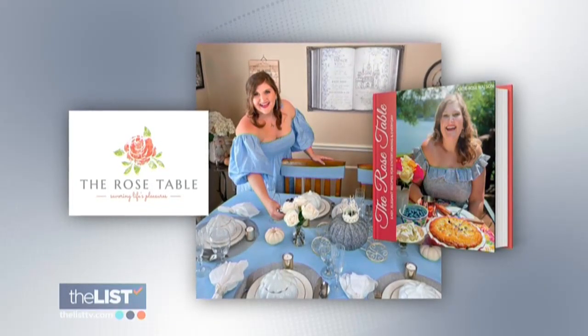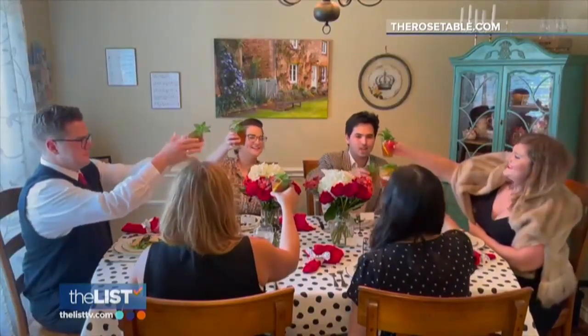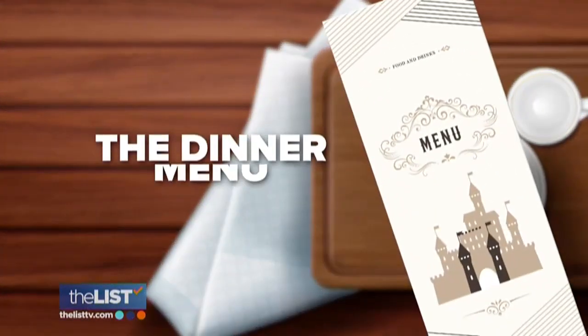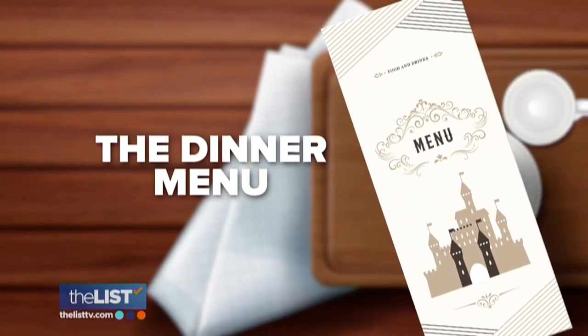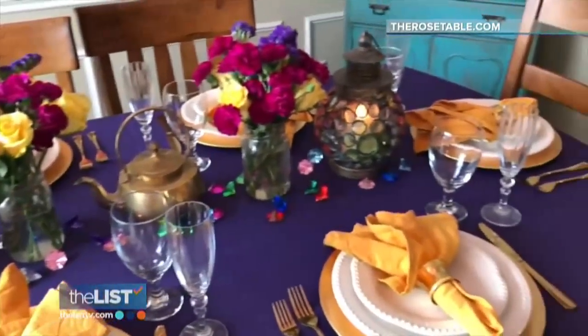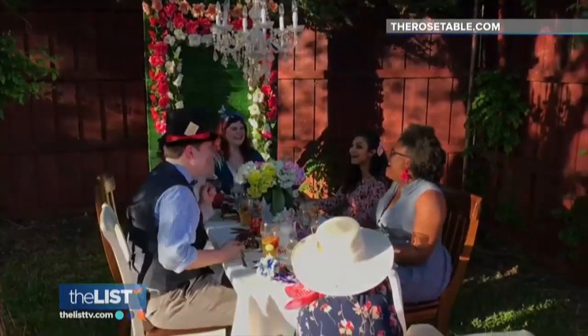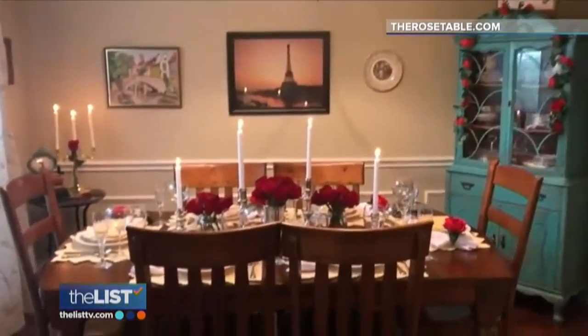We spoke with the creator of The Rose Watson to learn how to add Disney magic to dinner parties. First, try to think about what elements from the movie are really recognizable. You saw a gold lamp — you're immediately going to think of Aladdin. You see some teacups and flowers — you're immediately going to think of Alice in Wonderland.